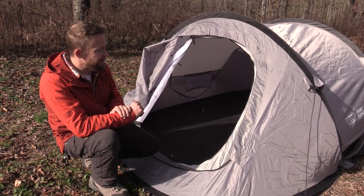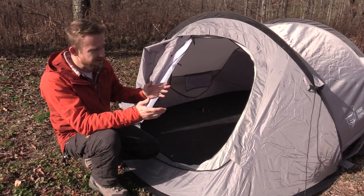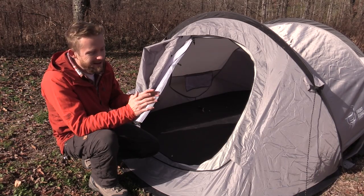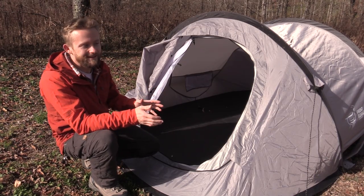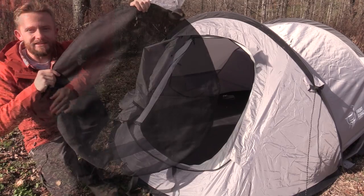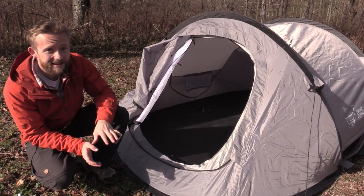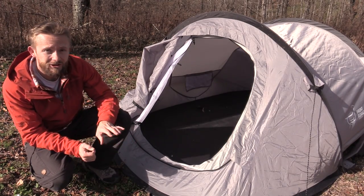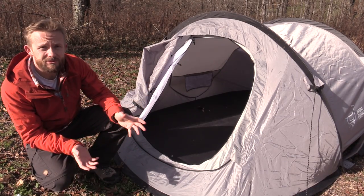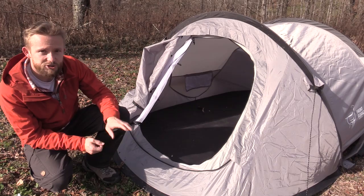When it comes time to break it down it's very simple — you don't have to take out all the poles and fold them back up. Now, with pop-up tents like this there's an element of awkwardness because you're going to do things that feel unnatural to get it back to this compact size. A lot of people find this very uncomfortable and I have read online of people having trouble folding it back up. For me it took 30 seconds to figure out, but I've done this about a million times over the years.